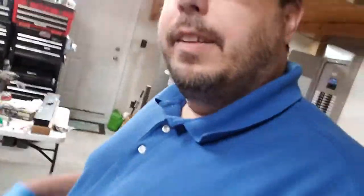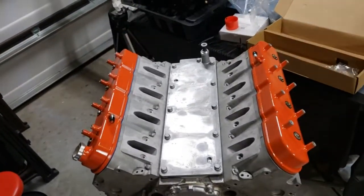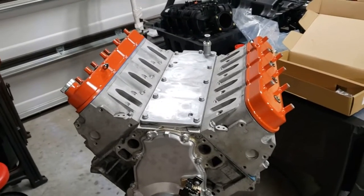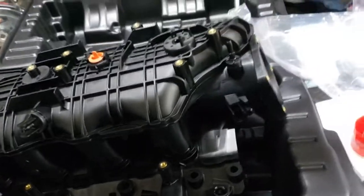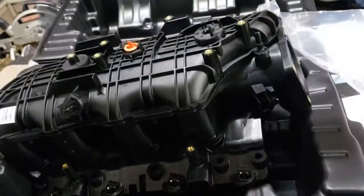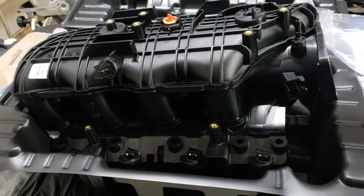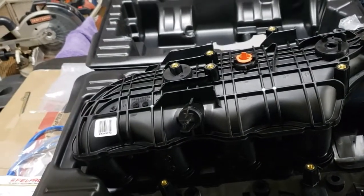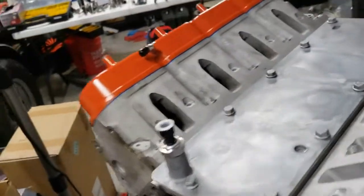I got the valve covers on. Coming around to the front — pretty nice looking valve covers. On the table you can see the intake manifold — a brand new intake manifold that came in really nice packaging. However, the intake manifold I purchased did not come with gaskets, so I am waiting on those to arrive. They should arrive tomorrow, and then I'll put it on and we'll go from there.